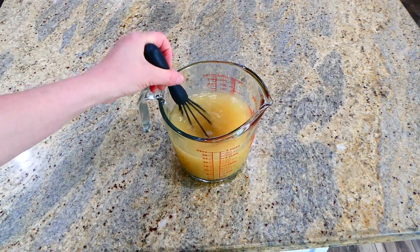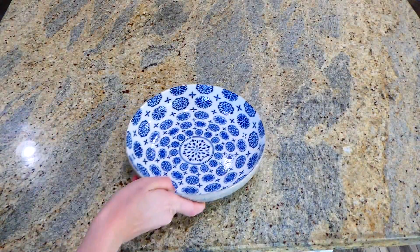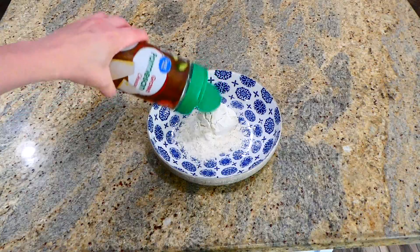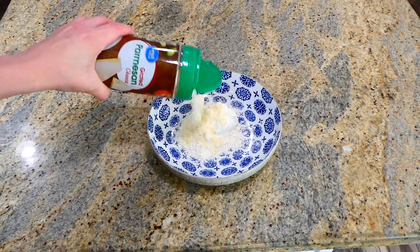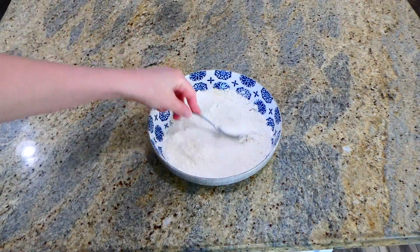Now we're going to begin to work on our chicken. In my bowl I'm adding a third a cup of all-purpose flour along with about four tablespoons of parmesan cheese. I'm whisking this all together and then I will set this to the side.